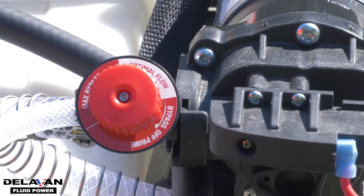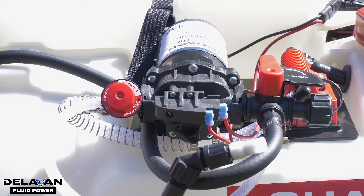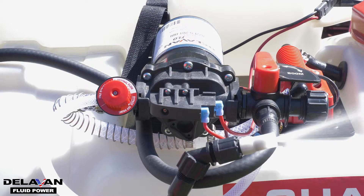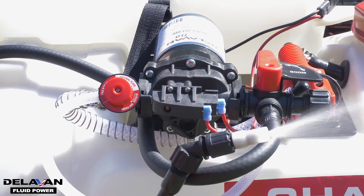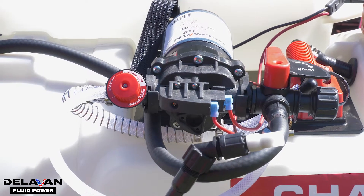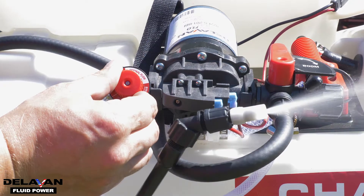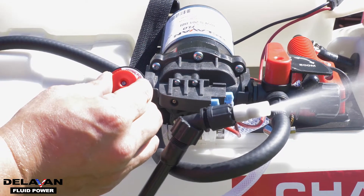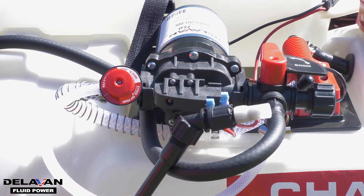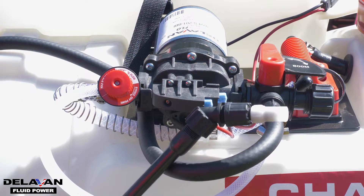You should start by setting up your system with the bypass fully closed. Next, while you are spraying, listen for the cycling of your pump. That sound is what we call cycling. Next, while you are spraying, turn the dial counterclockwise until you get a steady stream. And that's all you have to do to have optimal performance and stop cycling on your Mixes on Exit System.